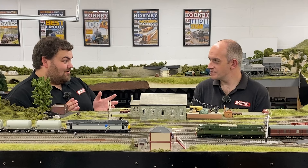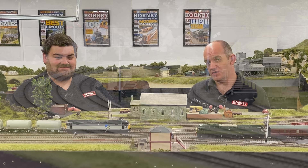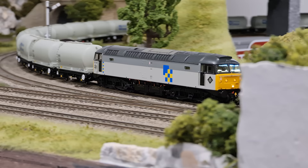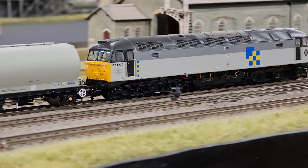Bachmann are bringing lots of variants of the Class 47 — not all at the same time — bringing five out initially. The first five: we've got D1565 in original BR two-tone green, a classic Class 47 livery; also a BR Blue full-yellow-ends era livery; then 47004 in Railfreight Construction livery which we've got showing here today; there's also going to be a Railfreight Distribution European livery — the dark grey and light grey — operated at Tinsley Depot; and finally a 47478 in BR Intercity livery as well.